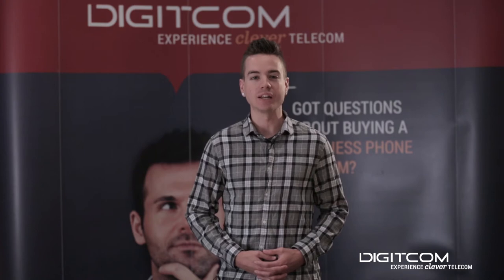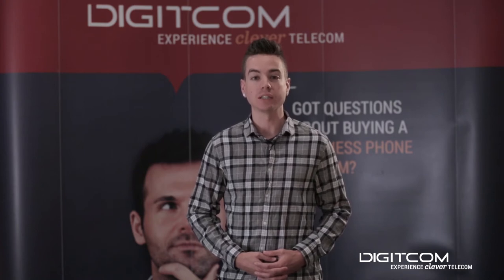Hi, my name is Kyle from Digicom, and in this training video, I'm going to show you how to change an extension's voicemail password.